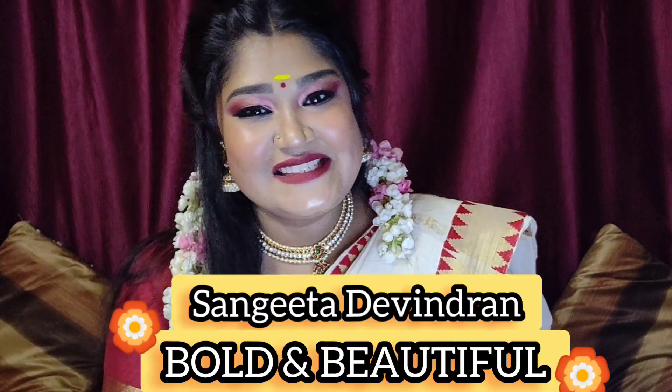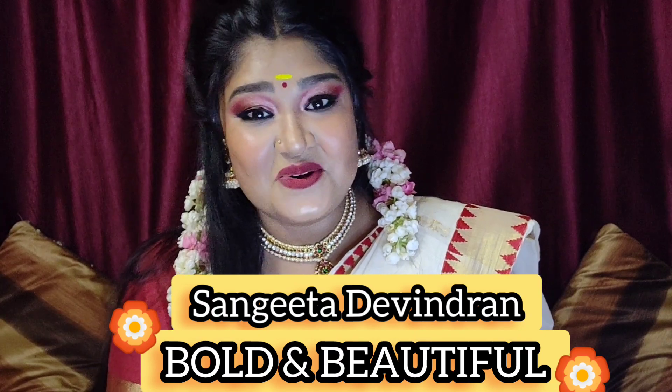Hello guys, Vanakkam, Elorugum, Namaskaram. My name is Sangeeta Devendran and you guys are watching Bold and Beautiful.